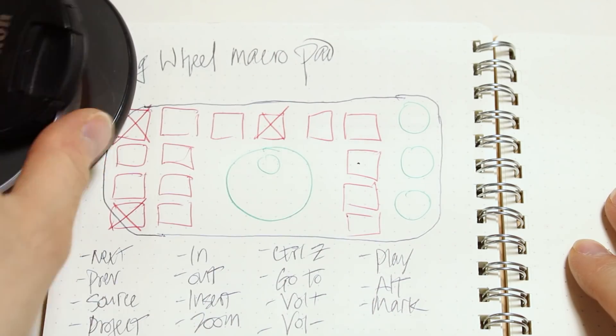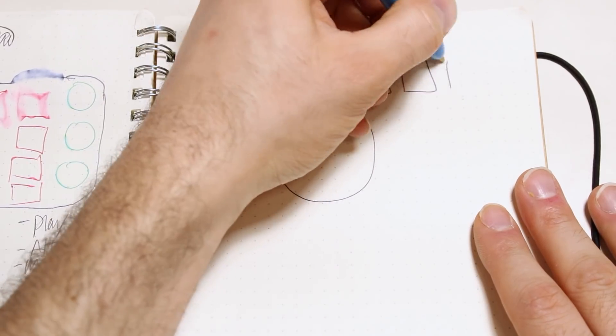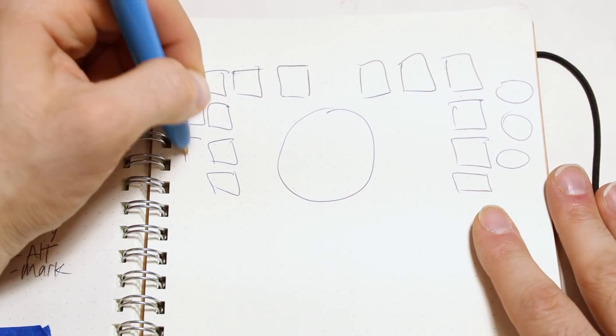By the time the clock struck Friday evening, I had already locked down my plan. I fiddled with some household objects to figure out the approximate size of the wheel, I listed the commands I wanted to put on hotkeys, I sketched out some button configurations, and then I made sure that the Teensy had enough GPIO pins that I could actually wire all those buttons up.